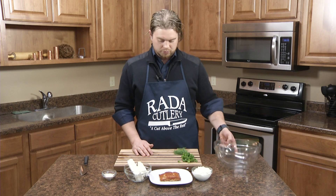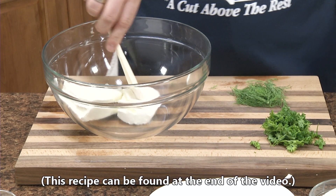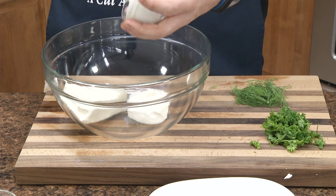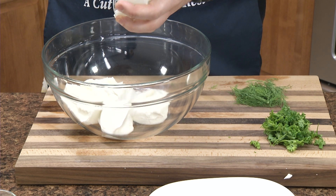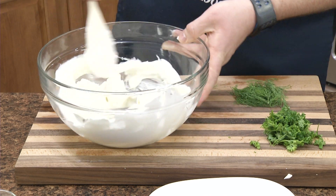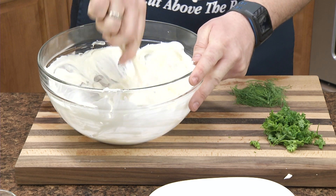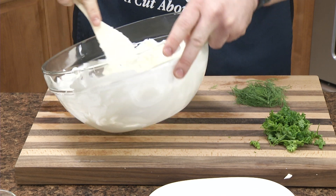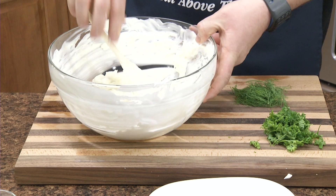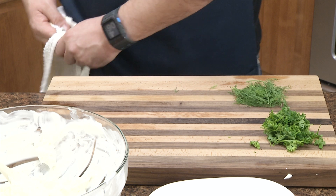So we'll go ahead and get started by whipping this together. Put the cream cheese in there — try to let it come down to room temperature so it's nice and soft. This one's still a little cold but no big deal. We have our sour cream. If you have a mixer you can do it in the mixer, or you can do it by hand. I got about eighty percent incorporated there but I want to continue to whisk it with the salmon in there.